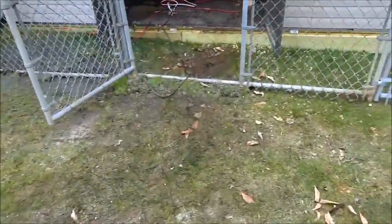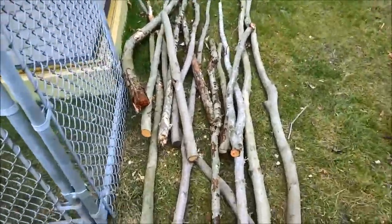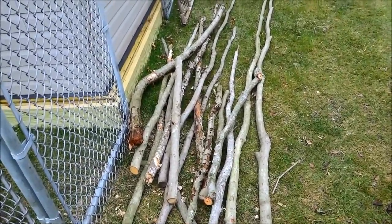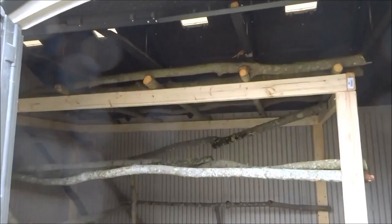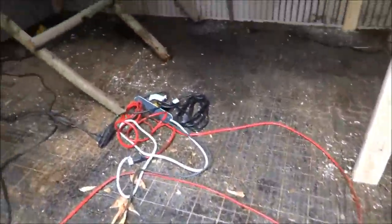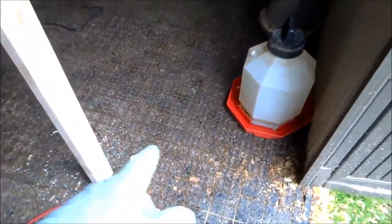Alright guys, I got all that stuff pretty much cut up. I'll probably use the extra inside the run when I make my roost. I'll show you what I did so far — I made that two-by-four platform to carry the weight, about 28 inches of clearance to get into this space here.